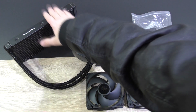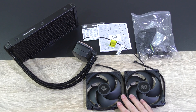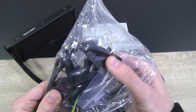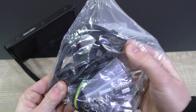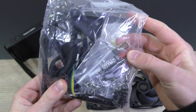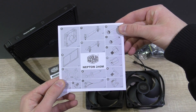In the box is the closed-loop liquid cooler itself, the two included 120mm PWM fans, then a bag with all the needed mounting backplate screws and so on. Cooler Master also includes a rubber gasket, which I'll show you a bit later to reduce vibration of the fans. As you'd expect from Cooler Master, a tube of thermal paste is also included. Last but not least, there's the warranty information and the user's guide.